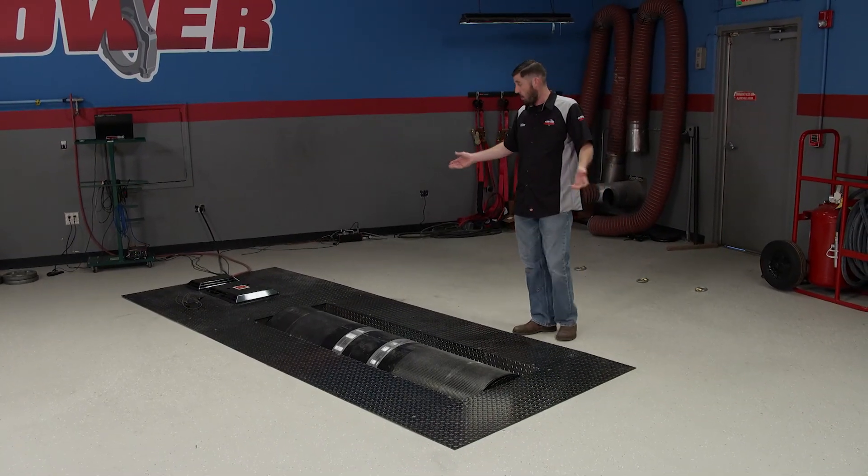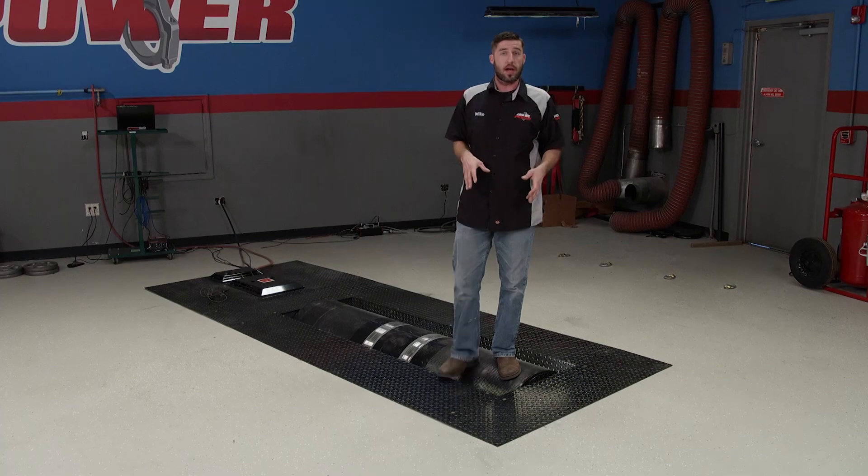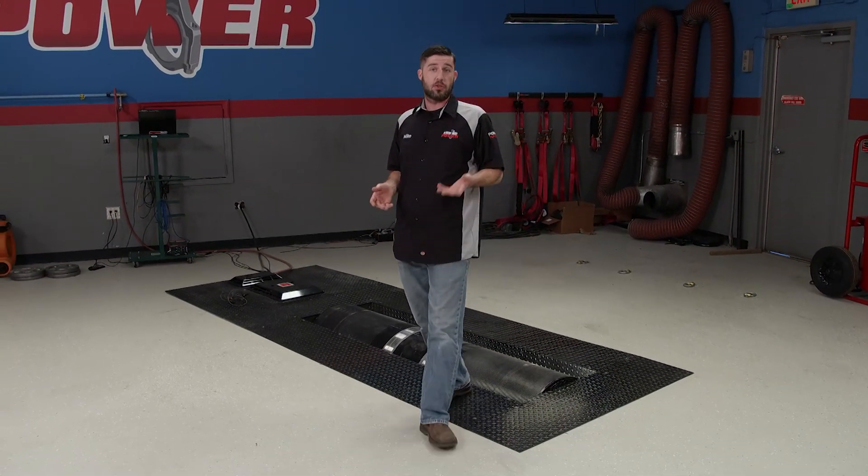Today's Power Nation Extra is all about the chassis dyno. We're going to show you how to properly strap the car down, what connections are needed between the dyno and the vehicle, and how to make a pull.